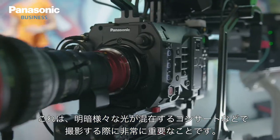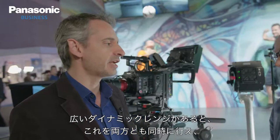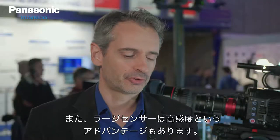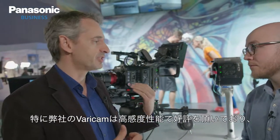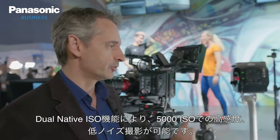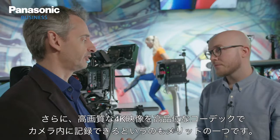Dynamic range is very important when you shoot a concert with highlights and low light. Sometimes you have to expose correctly for highlights and dark areas simultaneously — if you have a very wide dynamic range, you can do both at the same time, so you don't have to change the lighting because of the shoot. Also, on the large sensor you have very high sensitivity, which matters because shows are sometimes very dark. The VariCam is famous for its high sensitivity capability — with dual ISO you can shoot at 5,000 ISO. And of course the picture quality and the ability to record internally in 4K with a very high quality codec is also a benefit with a cinema camera.